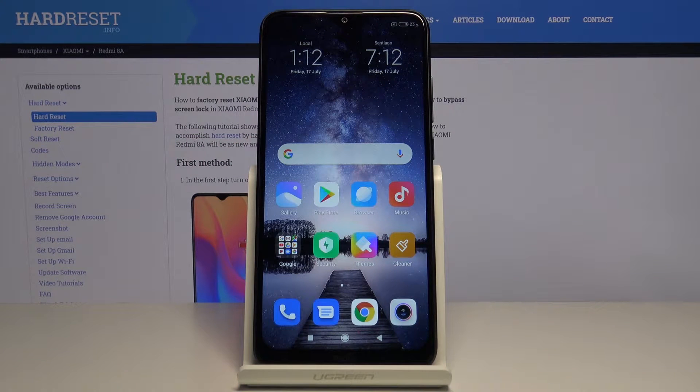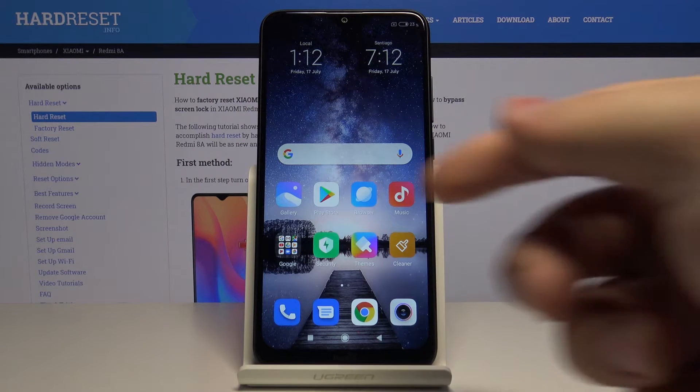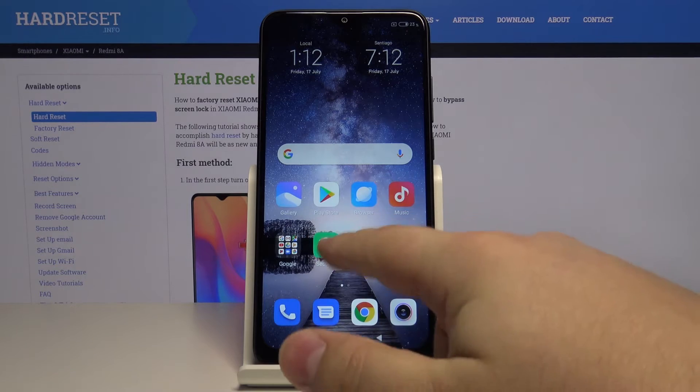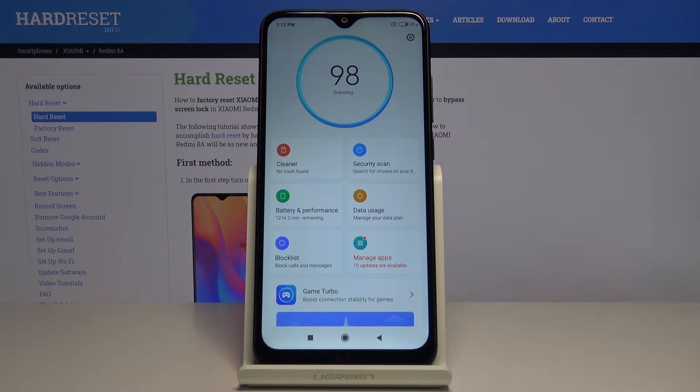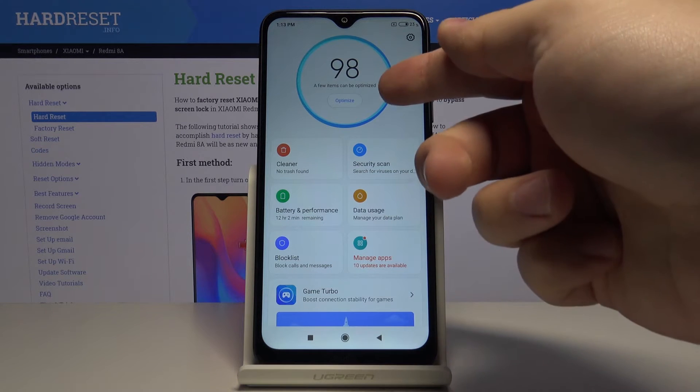Hi, in front of me I have Xiaomi Redmi 8A and I'm gonna show you how to optimize or speed up this device. Let's start by opening the security app right here and now let's wait until it's done scanning and then tap optimize.